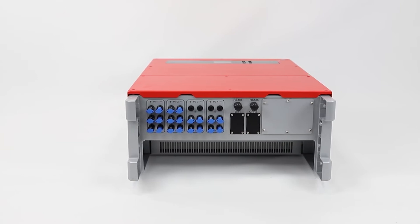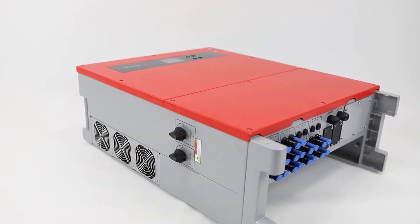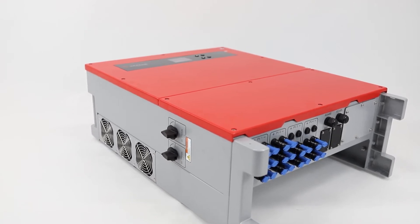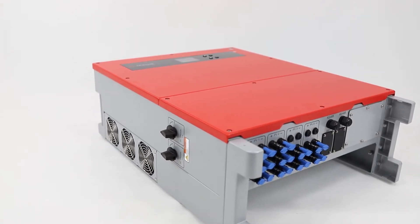Built to stand up to harsh environments with IP65 protection, these units have three external smart fans for cooling, as well as an internal fan to ensure heat is evenly distributed inside the inverter.